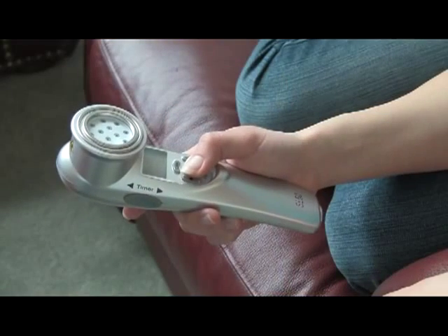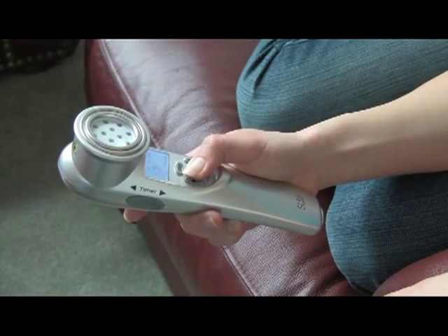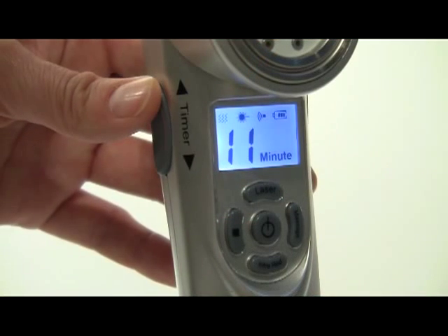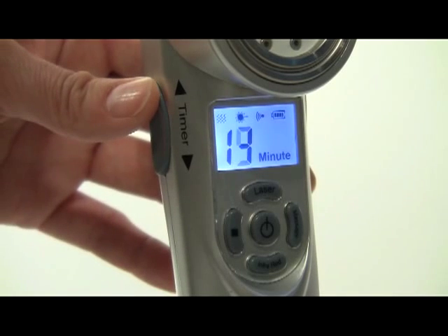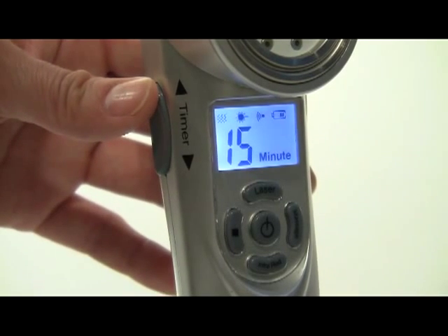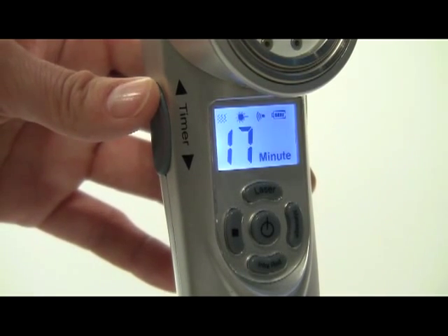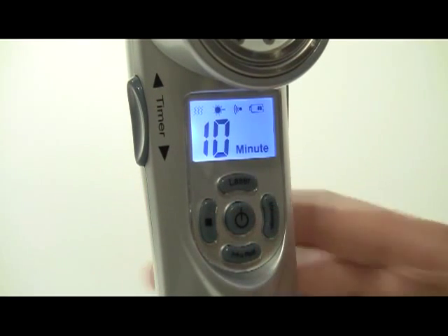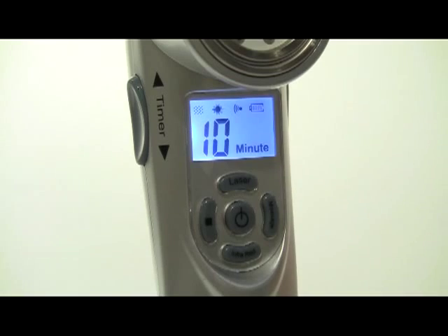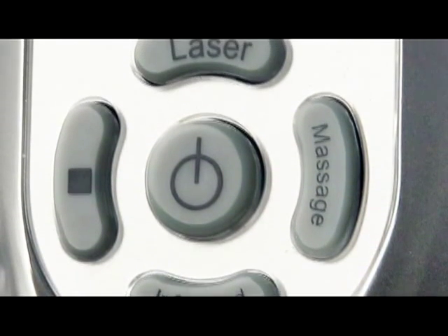Press and hold the center power button for approximately 2 seconds to turn the unit on. Initially, the timer is set for 10 minutes. Treatment times can be adjusted from 1 to 20 minutes using the left side up and down buttons. When you turn the SL50 on for the first time, all functions will be ready for use. These functions include the laser, the infrared laser, and massage.